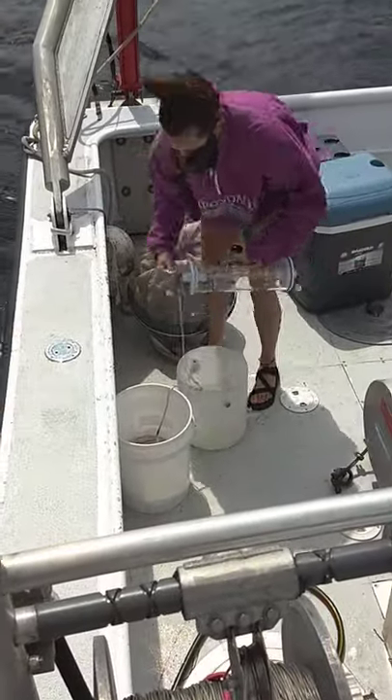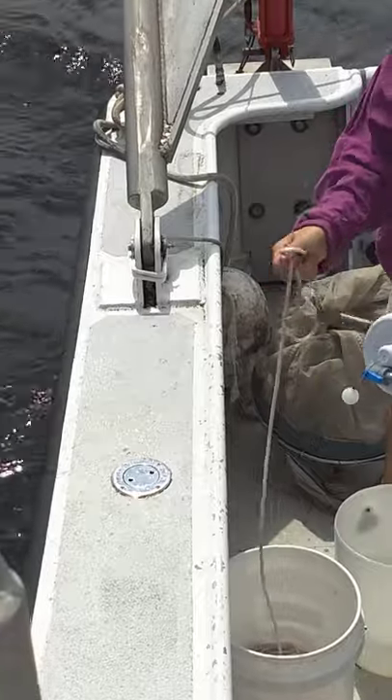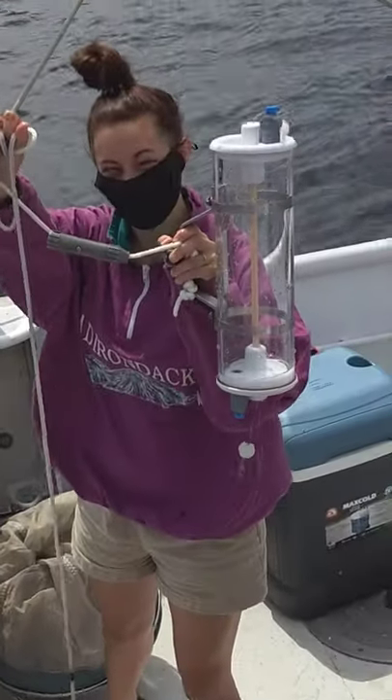Lily, what's that called? What's that called? Hold it up, the bottle. This is the Van Doren. It takes the water quality.